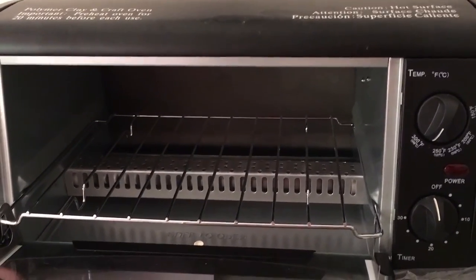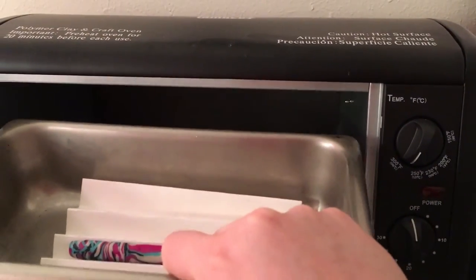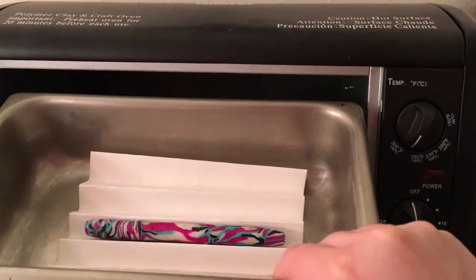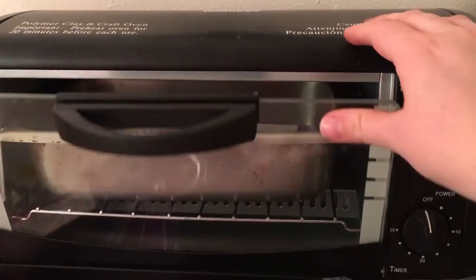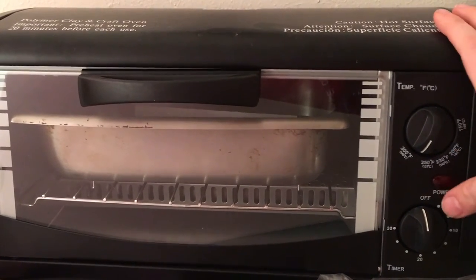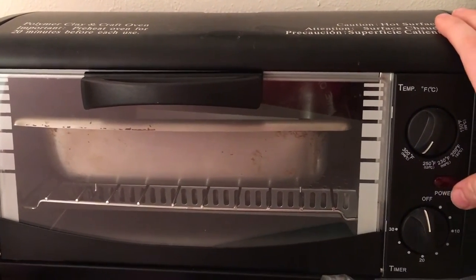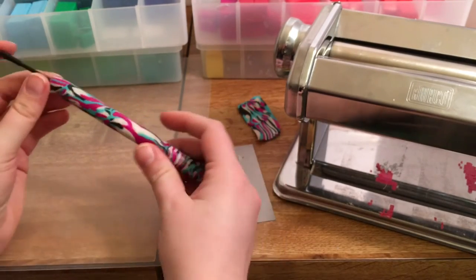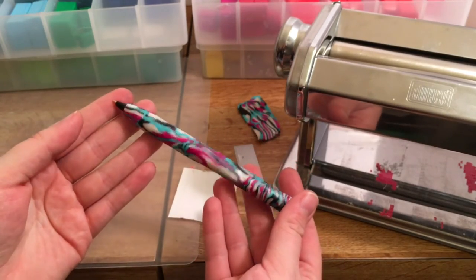Here is my clay oven — it kind of looks like a toaster oven. I put the pen in here on some cardstock folded accordion-style, and I set it at about 275 degrees for nine minutes. My oven has to be preheated for about 20 minutes. After you bake it you can put the ink cartridge back in, and I'll show you what it'll look like — sort of like this once it's done.